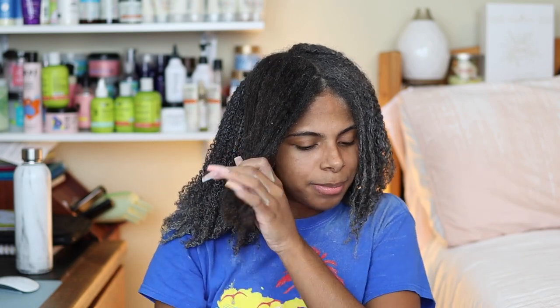Is doing a curly cut trim just as good as blowing your hair out and trimming it? I think so — the only thing is that when you do eventually blow dry or straighten your hair, it's more than likely going to be uneven.